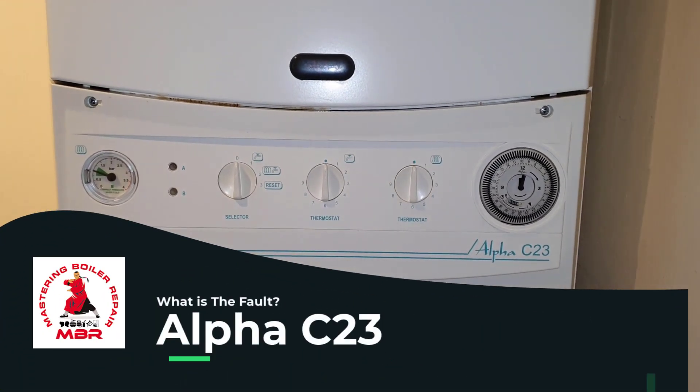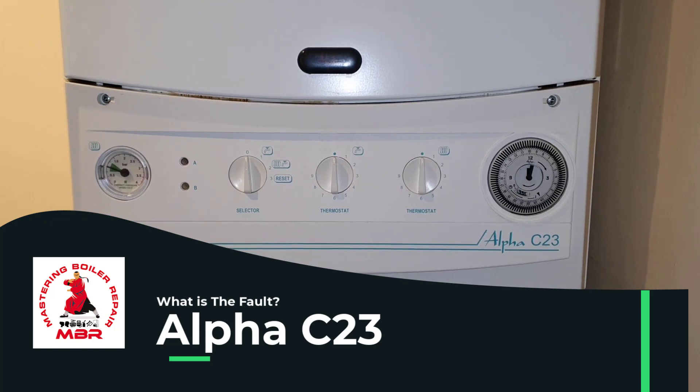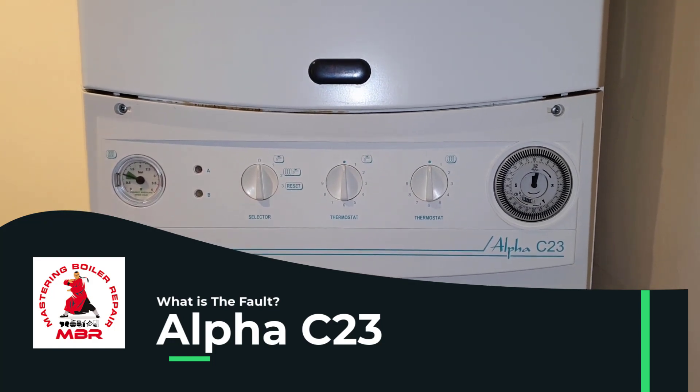Hi guys, this is Master Coach Tony Morgan, and today's video is on the Alpha C23.